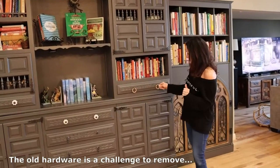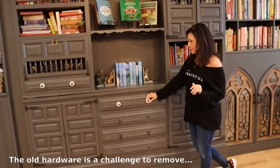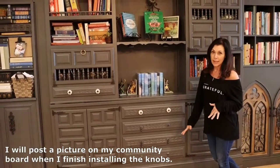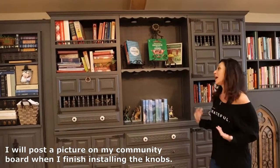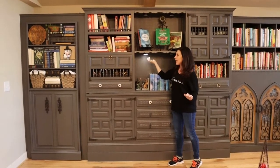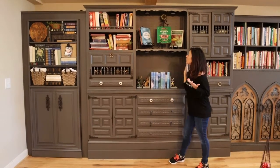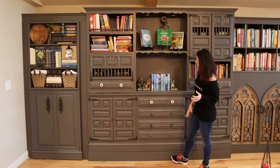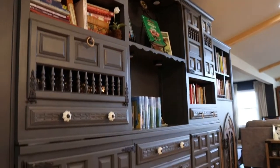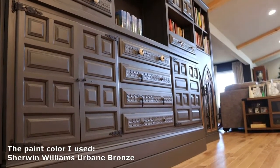I've got to figure out what knobs and pulls I'm going to use. I think I'm going to go with these because they really brighten it up, so I will finish that a later day — but at least you get the gist of how this is turning out. I also got these lights from Amazon that just stick up in here. They come with a remote and three different colors, and I just put them in a couple strategic places.